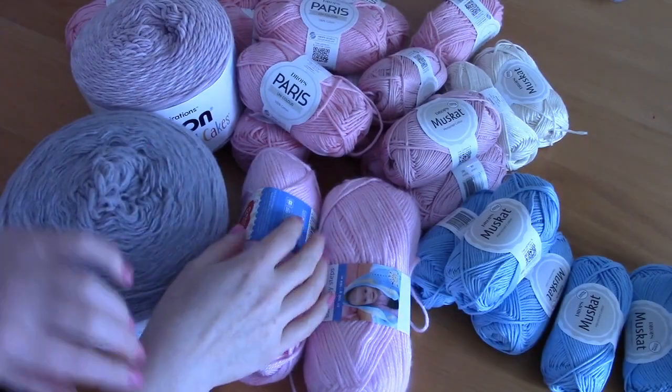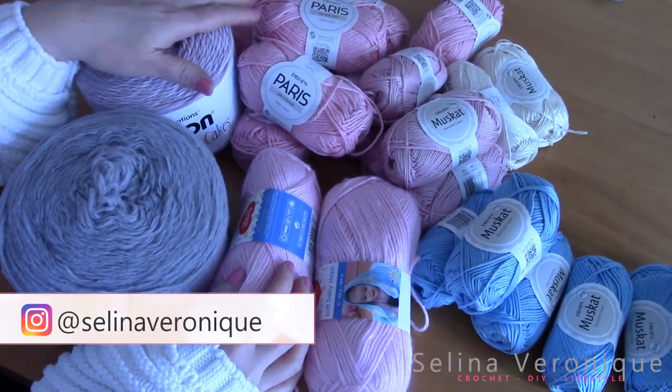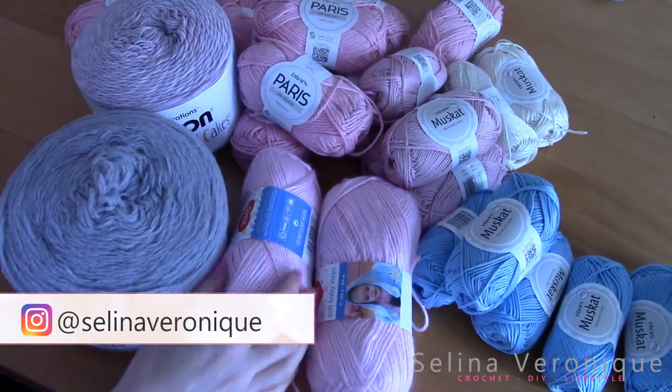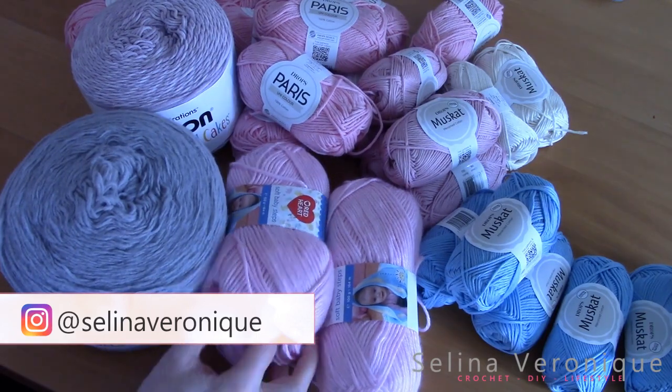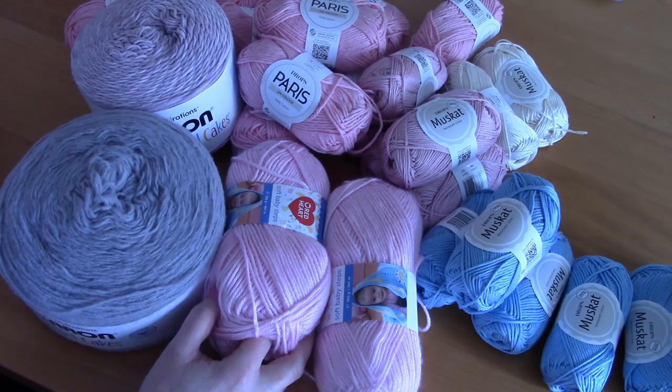Hi everyone, this is Selena. I hope you're well — welcome back to one of my videos. If you're new to my channel, welcome! My name is Selena and I release a video tutorial every week on my YouTube channel.